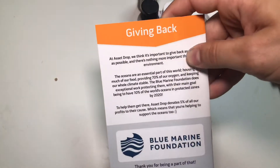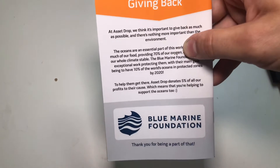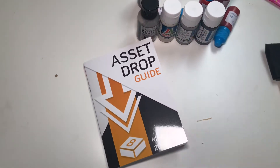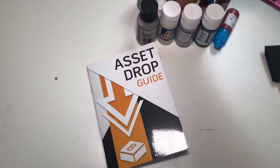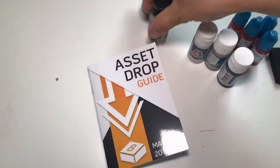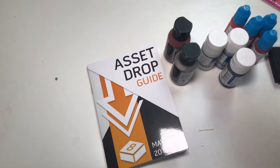Five percent of all the profits go to the Blue Marine Foundation. So that was the May Asset Drop, with a lot of cool new products. They all come in really handy without me even knowing what's in it and thinking I'd have projects I could use them for.